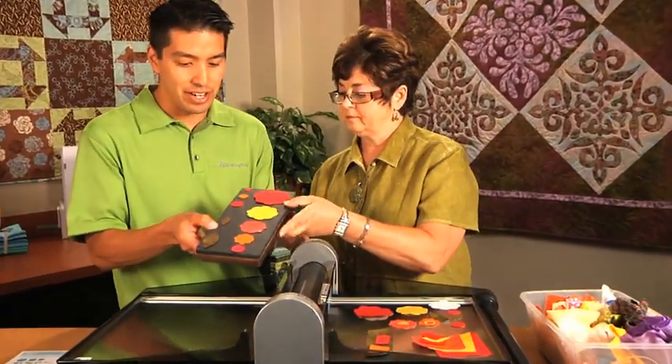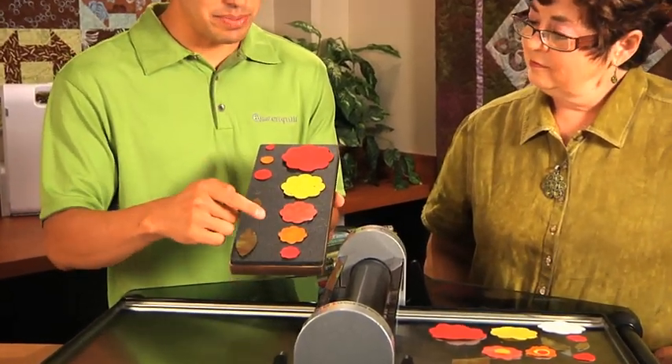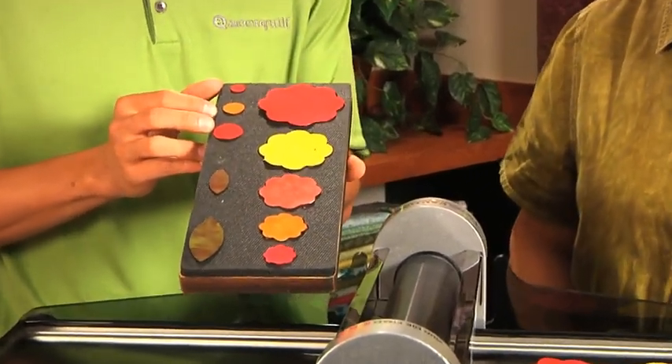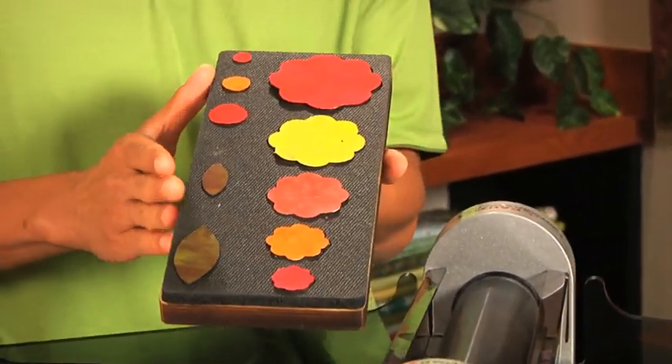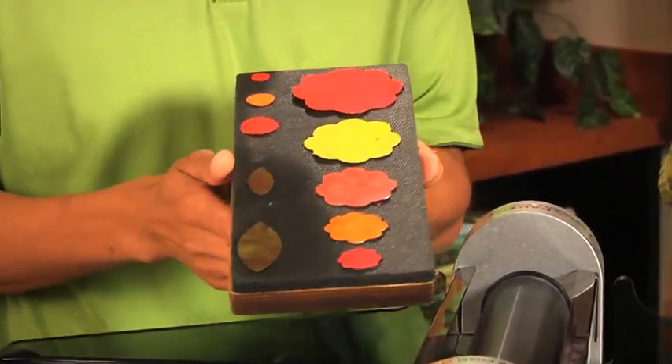The Rose of Sharon die is very interesting. You can see there are ten different shapes on this die — five different shapes of roses, two different leaves, and three different circles for the centers of those roses. If you imagine you have ten shapes, and on the Studio Cutter you can cut up to ten layers of fabric, that means you're cutting out a hundred shapes in one pass through the fabric cutter.